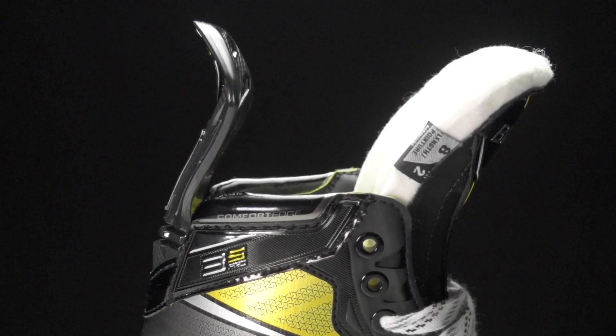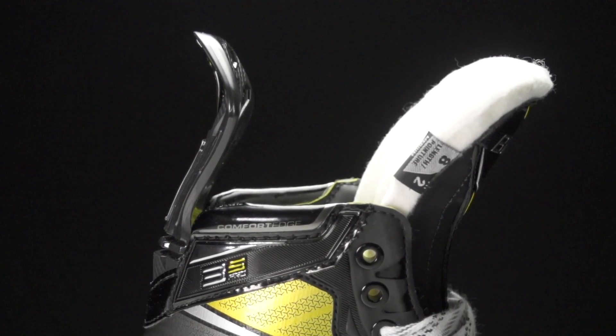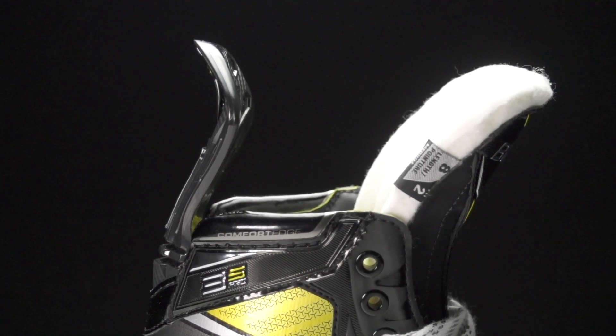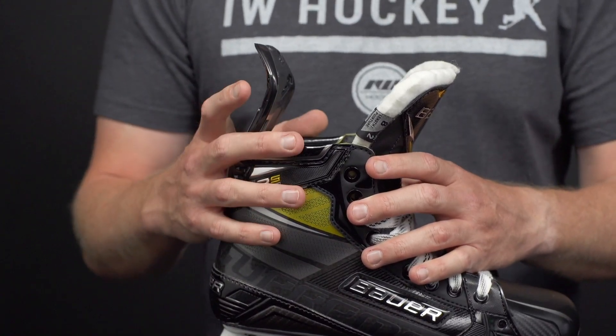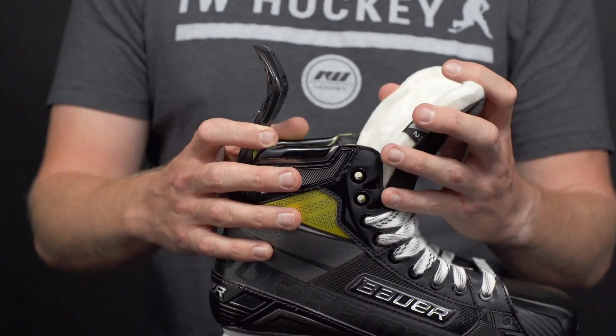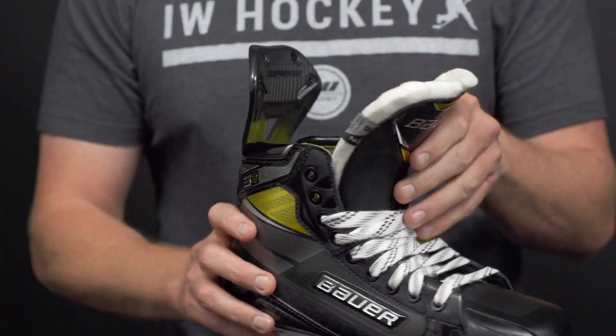At the top of the quarter package we have their comfort edge wraps — very plush. With such a stiff boot you need a little bit of give somewhere to help prevent high ankle abrasion, which is really key for those players that are playing four or five times a week.